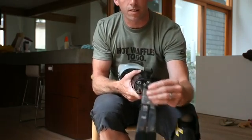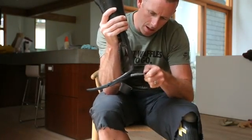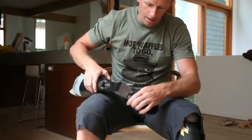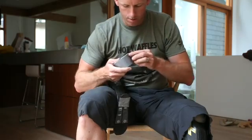Now the next thing we want to prevent is the up and down movement that's going on, because that's not any good either. My plan for that is also duct tape.